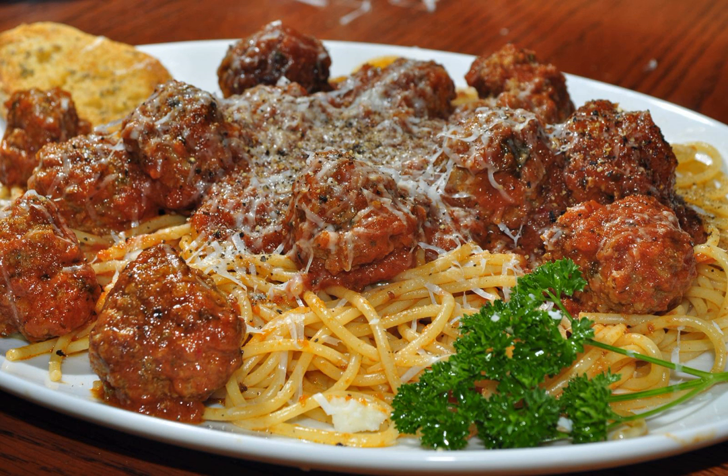Spaghetti with meatballs, or spaghetti and meatballs, is an Italian-American dish consisting of spaghetti, tomato sauce, and meatballs.